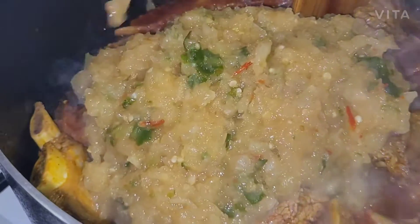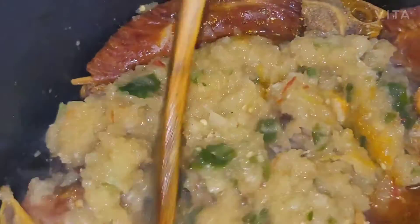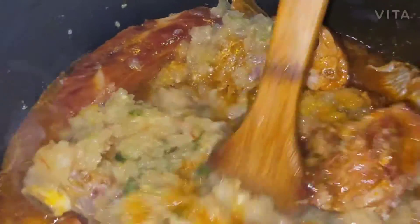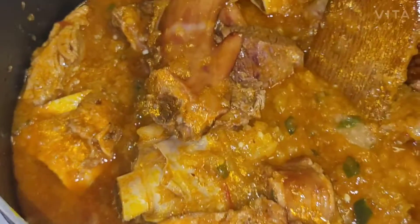Now I'm adding the onion to make the gravy. I added a little bit of smoked turkey because the meat was a little bit small. If you want, you can add smoked turkey; if you don't, you don't have to. You can just smoke it with the meat. I thought the meat was too small, so that's why I added more.